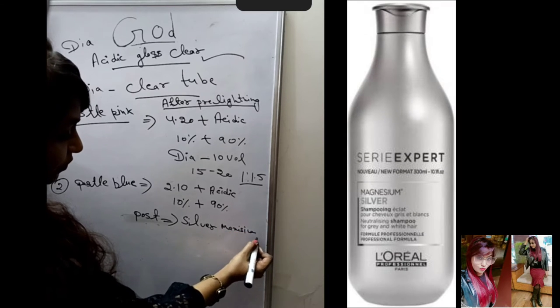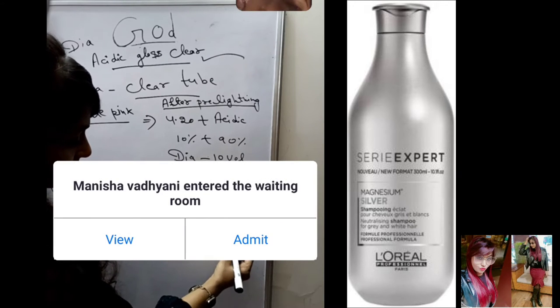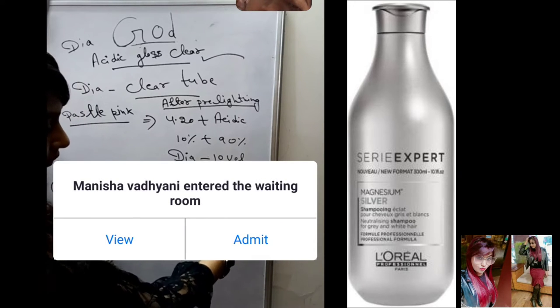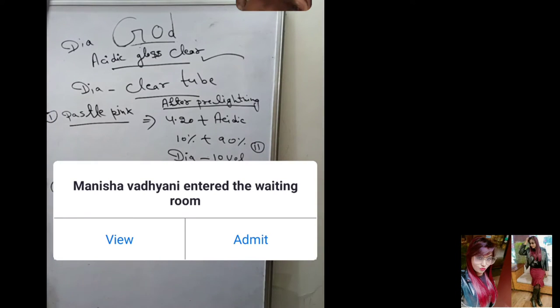For silver magnesium, you need to do the pre-lightening at level 10 to 11 before applying this shade.